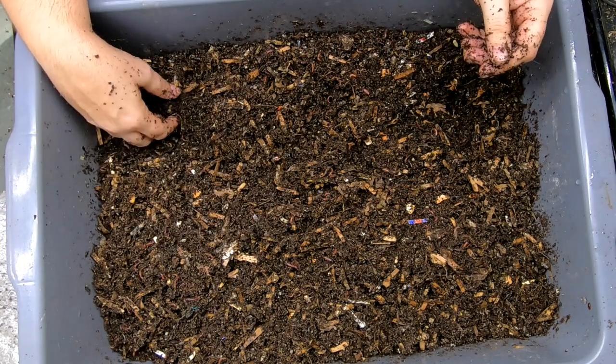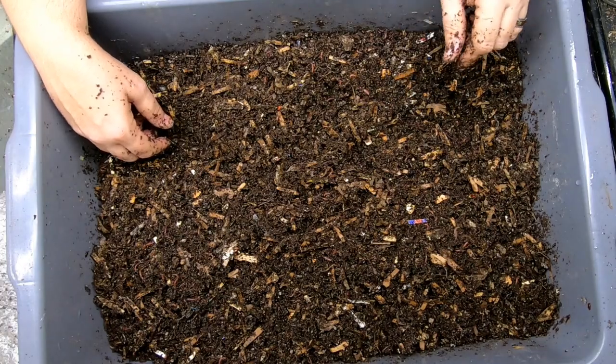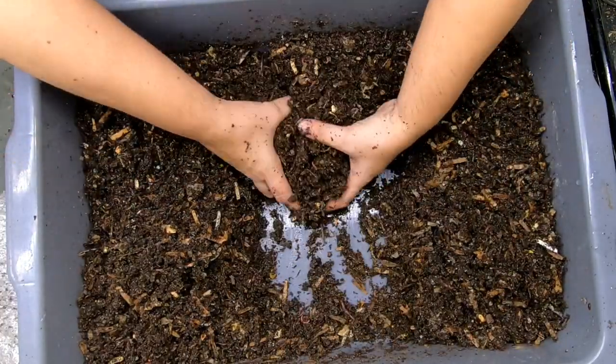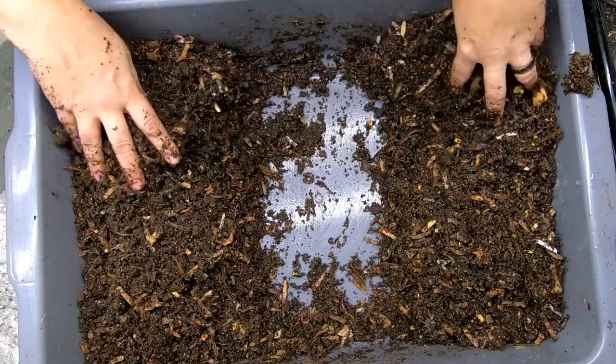The volume of this bed is a little bit low for me, so I am going to give them quite a bit of shredded paper first before we feed them. We'll feed down the middle this time and give them a good central location to get their food.